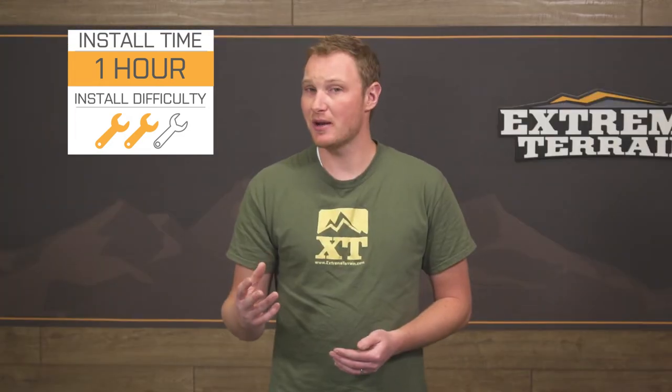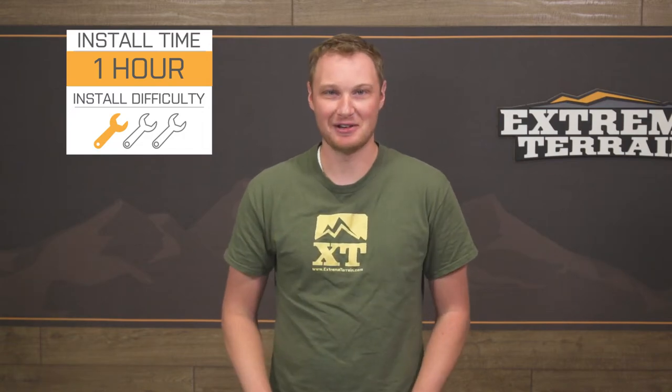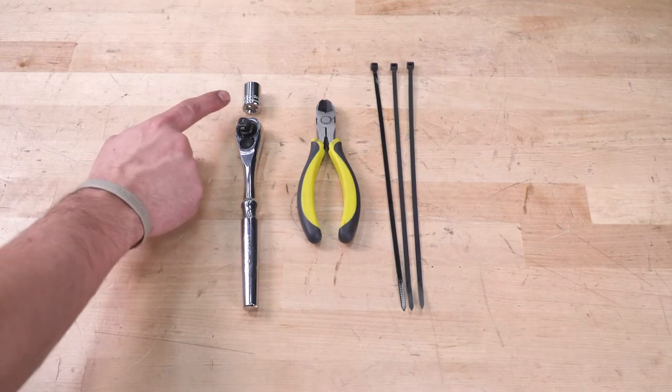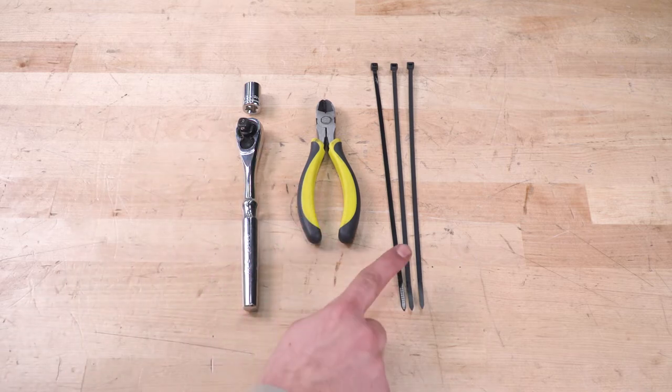Pretty easy installation here — going to go two out of three wrenches unless you purchase that wiring harness, but we're going to show you how to install it right now. Tools used for this installation: 14-millimeter socket, 3⅛-inch ratchet, side cutters, and zip ties.